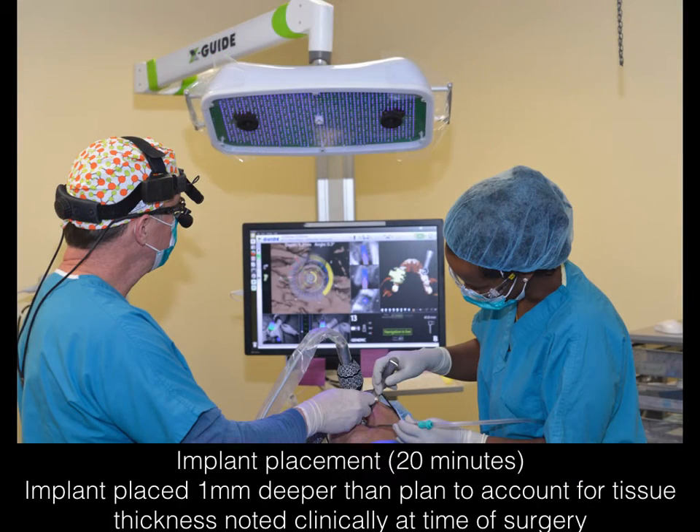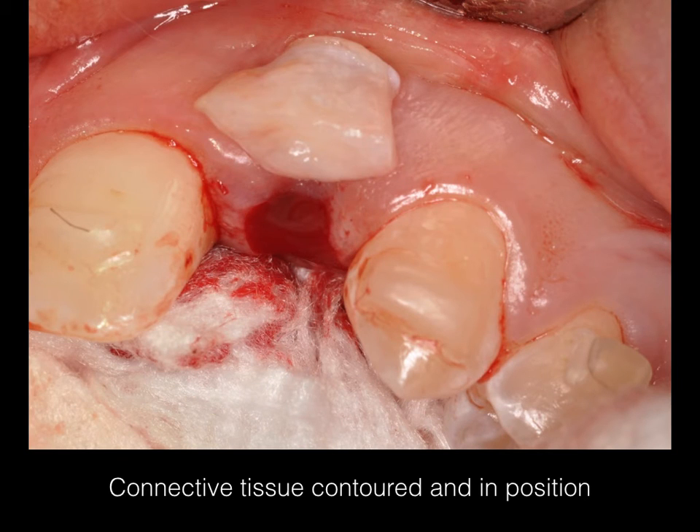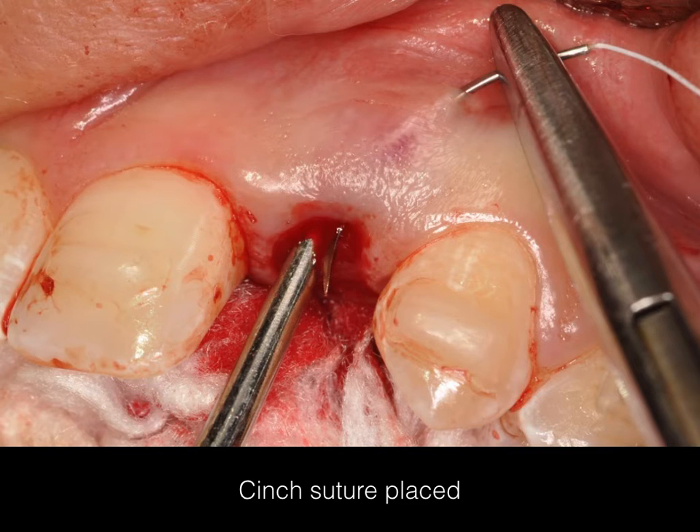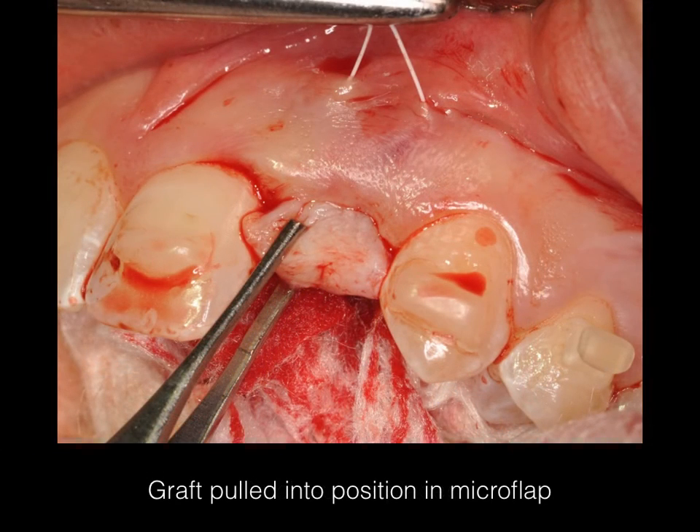This is a view of myself and my assistant in the surgical field, where I'm looking at the X-Guide. My first assistant is looking in the mouth and her job is to make sure the soft tissues are retracted appropriately. In this case, it took less than 20 minutes to place the implant. This is an intraoperative view of the connective tissue graft after it's been contoured. This is a view of the micro flap being developed using a number 15 blade and a sharp curette. This is a view of the cinch suture being placed through the micro flap and used to pull the connective tissue graft through.